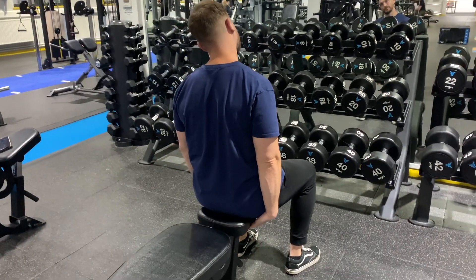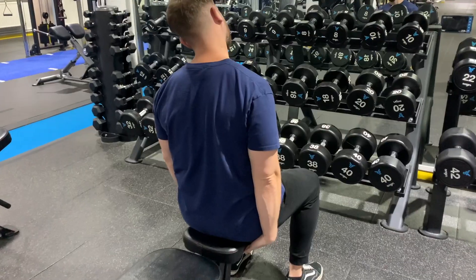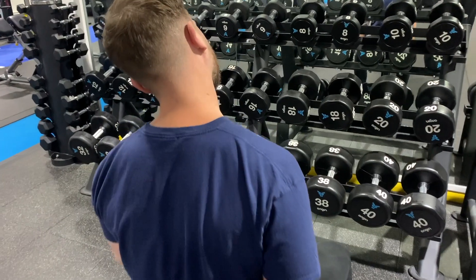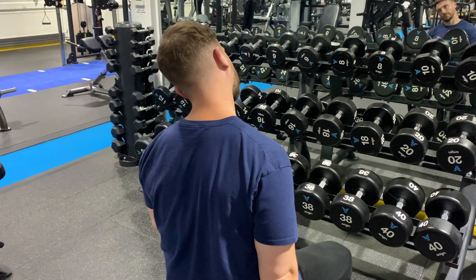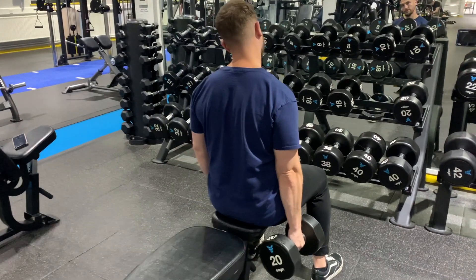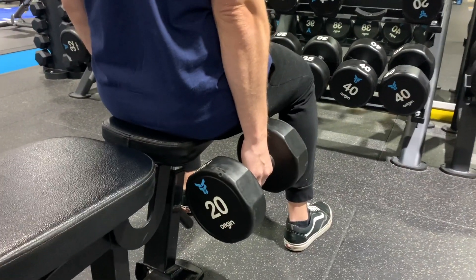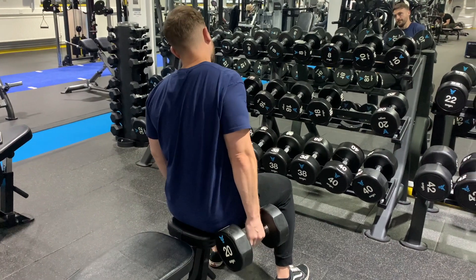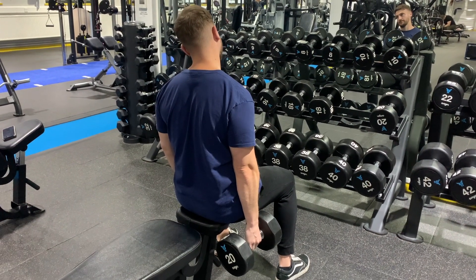So let's get into it, starting from the top with the upper traps. A classic for this would be a seated stretch where you hold your hand in place, slightly lean off to the opposite side while letting your shoulder relax down and side flex your neck to the opposite side. And this is definitely one we have recommended in the past, but a better alternative would be to have a similar position, but instead holding onto a weight and letting that pull into a deeper stretch.